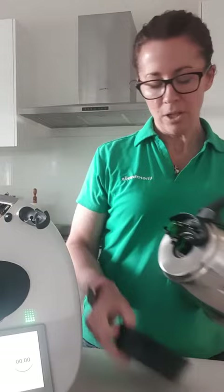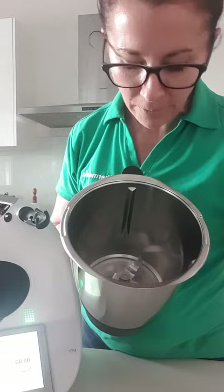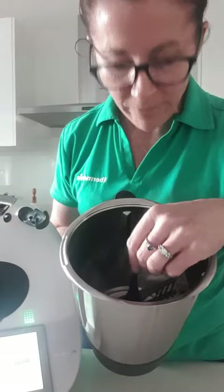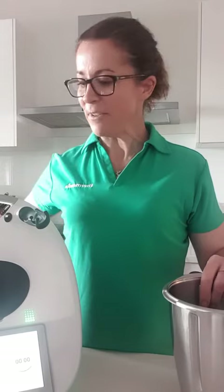I'll pop it back into my bowl so you can see. Pop my blades in, give them a little spin so they sit flush, put the base on. There are my blades and there's the bump. The butterfly whisk goes in like that, and then give it a little tiny turn so it locks into place. And that's how, when you're using your butterfly whisk, it won't actually come out — see, I'm pulling it and it won't come out during a recipe.